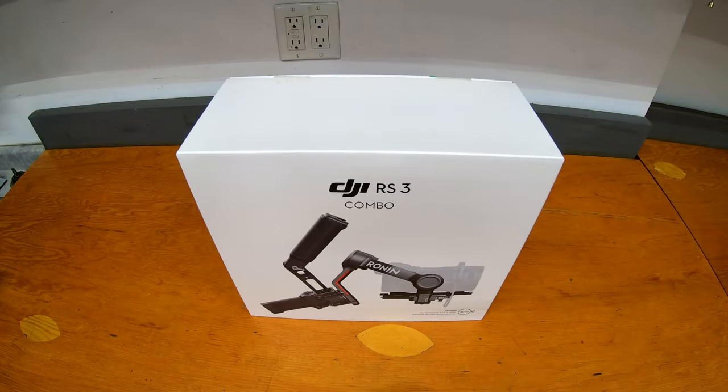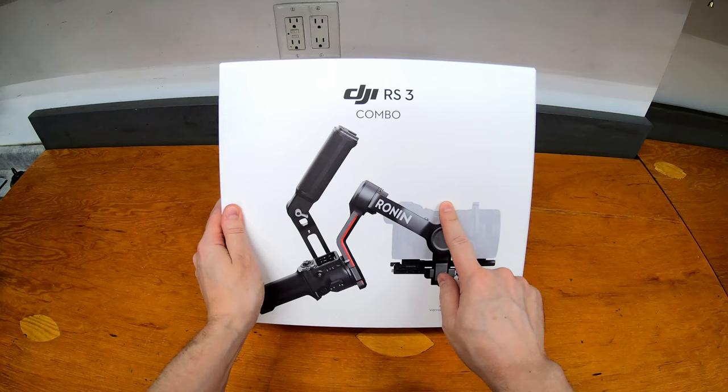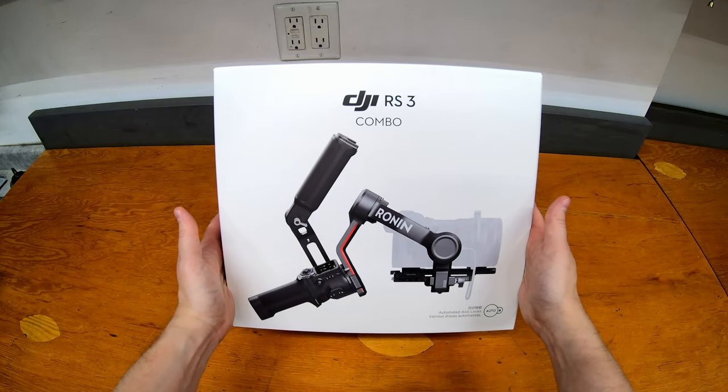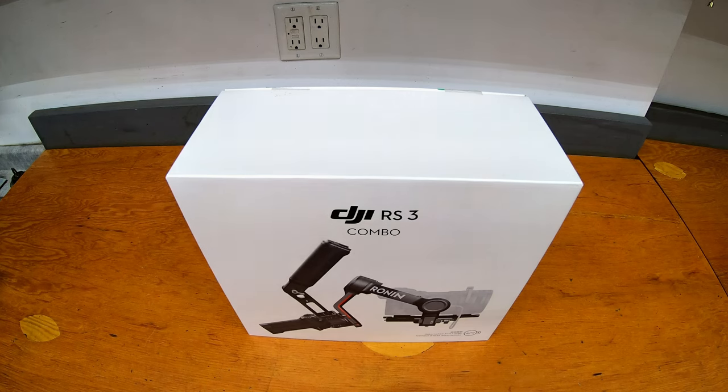Welcome to Some Guys Garage. I have a Nikon Z30 that I recently got and had mentioned that the image stabilization on it hasn't been great. And so in comes the DJI RS3 — a gimbal that can connect to an SLR camera and hopefully is going to stabilize things for me. So today we're going to take a look at it, do a first unboxing like I normally do, and then have a look through the features and how it works and see if it solves some of those problems.